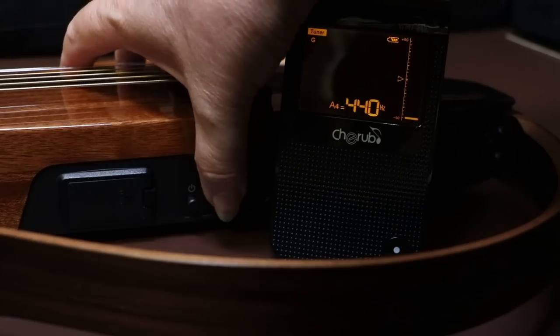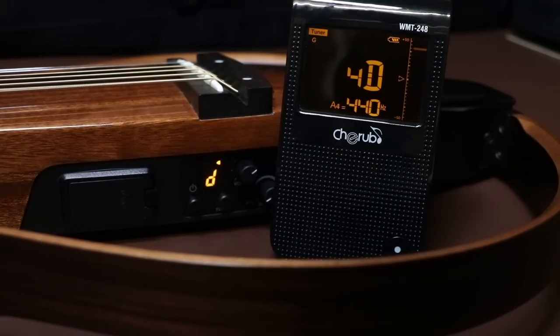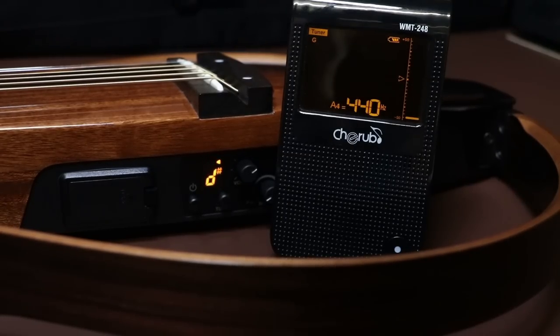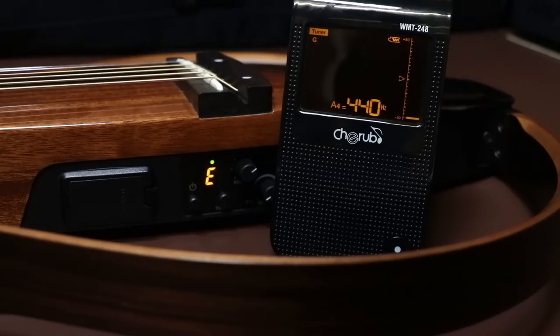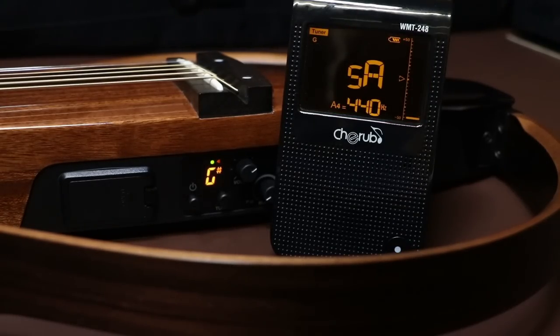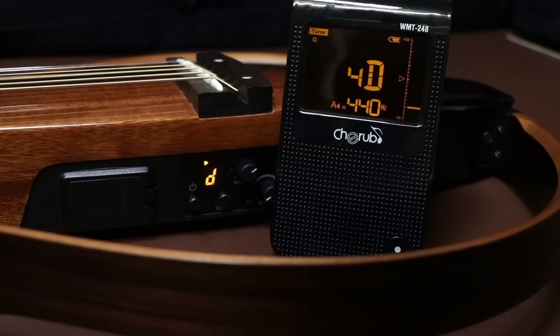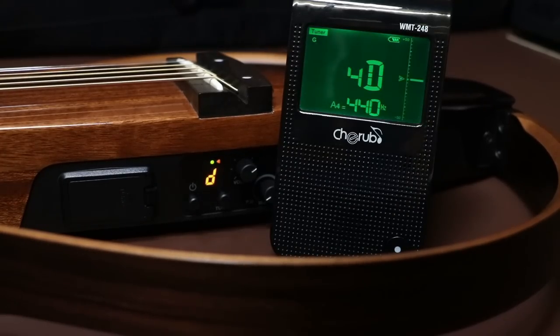Let's turn it on and tune it up. I'll tune it with its own tuner but monitor it with a separate tuner just so we can make sure it's accurate. Any slight discrepancies between the two tuners are likely because the external tuner isn't plugged into the guitar and is relying on its own internal microphone. The silent guitar, as the name suggests, is very quiet, so it's doing well to keep up as well as it is. Overall I think you'll agree that the accuracy of the internal tuner is really good.